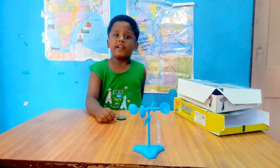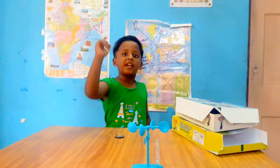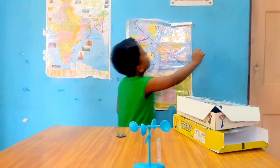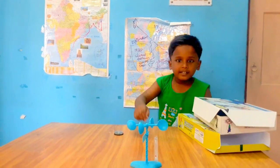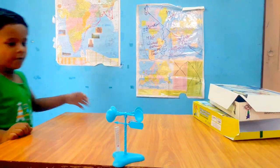Now it is very hot outside. There is no wind going. So we will keep it under the fan now. Let me turn on the fan. Now let me keep it under the fan.